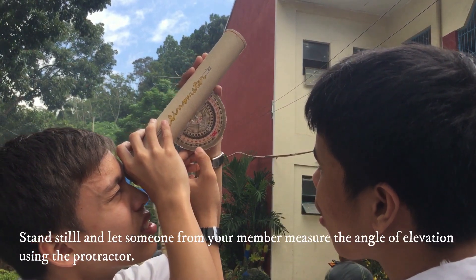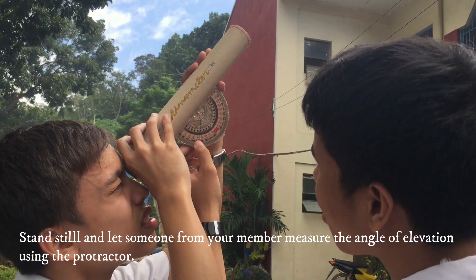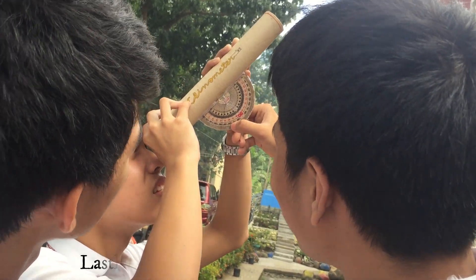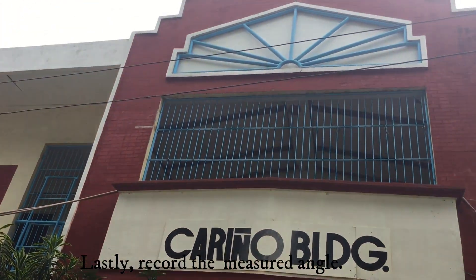Fourth, stand still and let someone from your group measure the angle of elevation using the protractor. Use the thread as an indicator or guide, and make sure the thread has stopped swaying. Lastly, record the measured angle of the object or building.